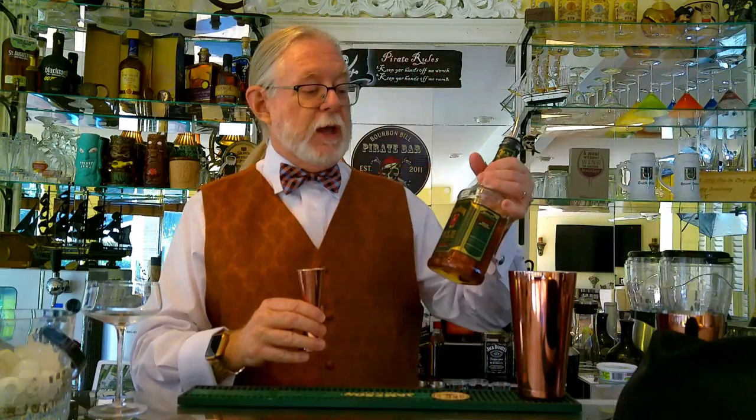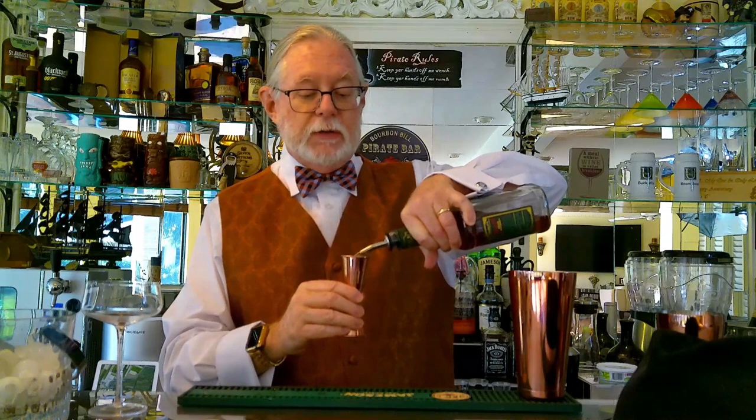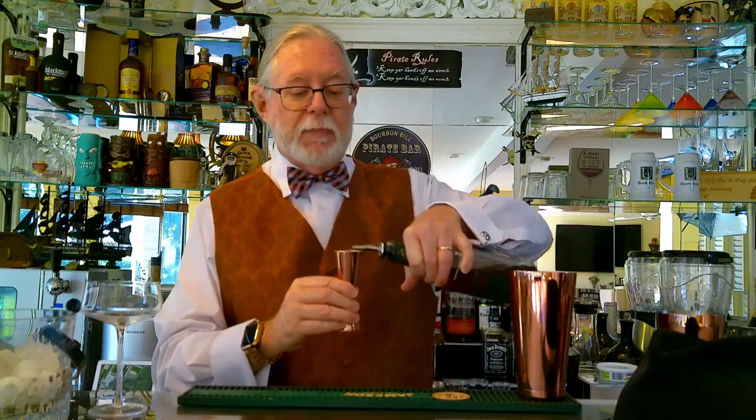So let's go ahead and show you how simple it is to make this refreshing drink. We're going to start off with two ounces of rye — today we're using Jim Beam rye, two ounces — and we're using the Mixology and Kraft bar tools.